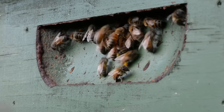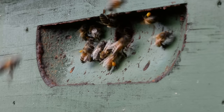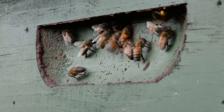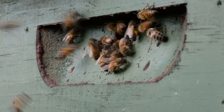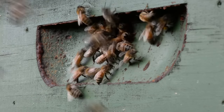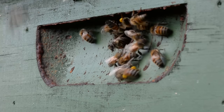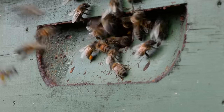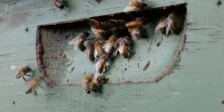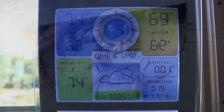Each of my hives has a lower entry board and also an upper entrance like this. A lot of field workers come in through this upper opening — they go straight to the supers and upper portions of the colony without having to track through the brood frames below. Generally on the first brood box is where most of the breeding activity happens and where the queen spends most of her day, so field bees aren't tracking through the living room with their dirty feet.